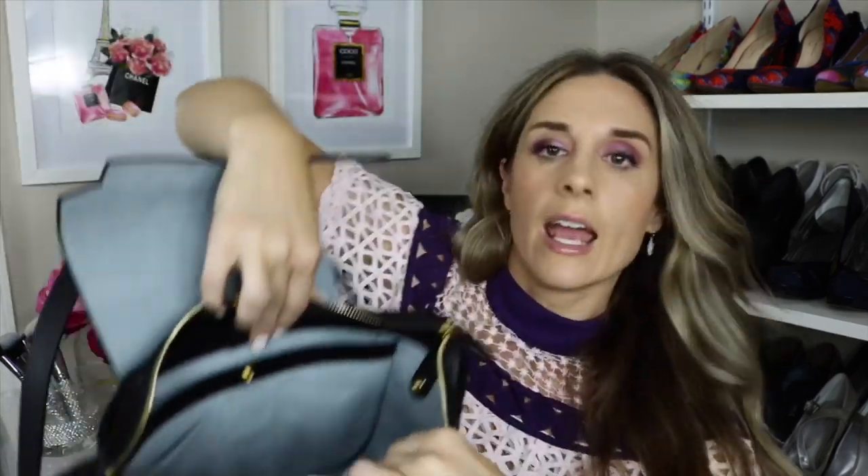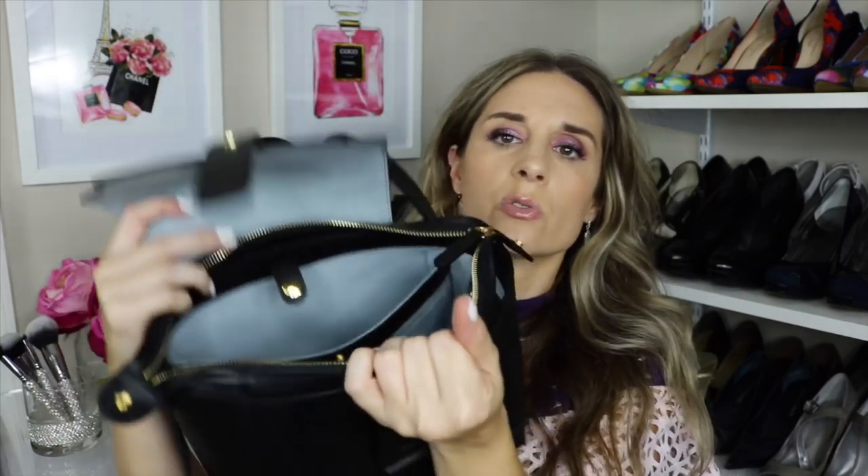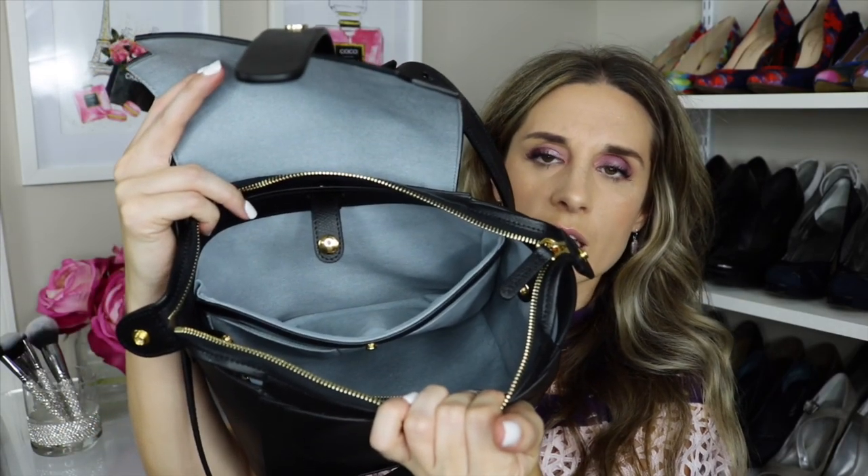The sides have a suede interior — it's a pretty light bluish-gray, which I think is nice. There is a rear pocket which is pretty sizable, a front zip pocket, and two little pockets where you could put your cell phone. I love the fact that it's really well organized. So many times I just throw everything in a handbag, so I love bags like this that keep things organized with a spot for everything. There's a ton of space in here.